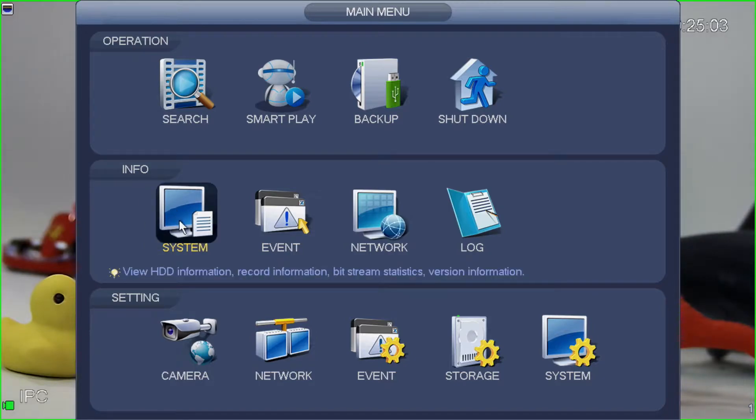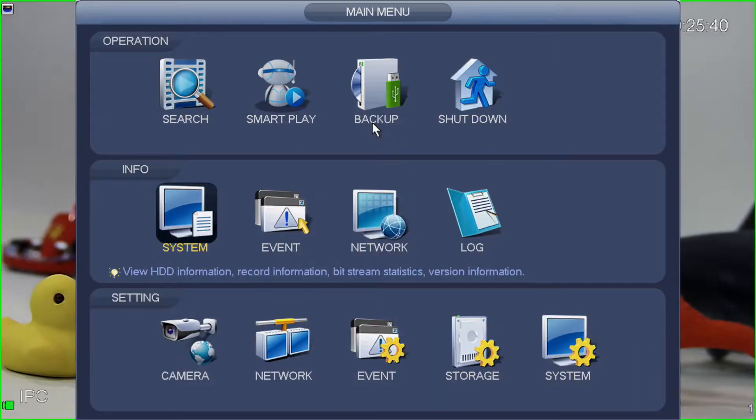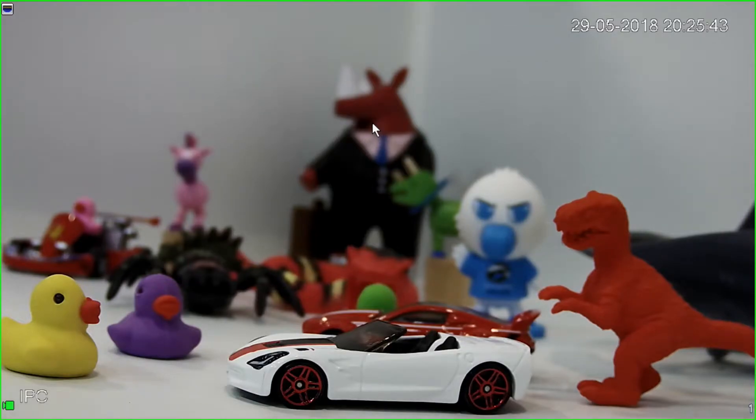Now to check the firmware version of this recorder, select system from the info menu — make sure you don't select system from the setting menu at the bottom, you must select it from the info section. So select system and then version. From here it's going to tell you the firmware version on the recorder. What we're actually interested in is the build date. In this case, the build date is 11/10/2016, which means there's a good chance an update is available. I'll right click to exit back to the main camera view.